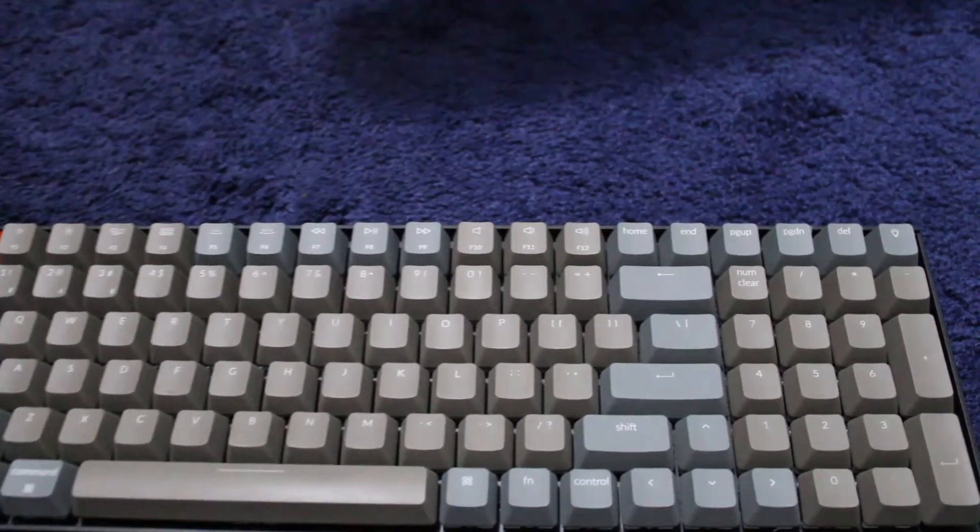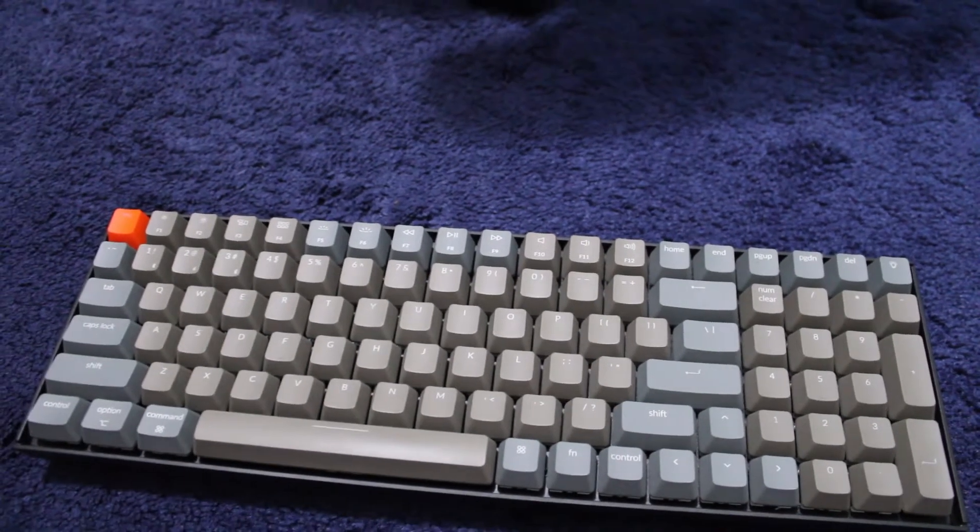The Keytron K4 is a really popular keyboard and I can see why. Since I've got this keyboard, it's one of my favorite keyboards so far. The Keytron K4 is a 96% keyboard, which is similar to the 100% keyboard.